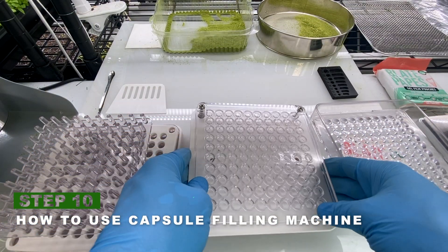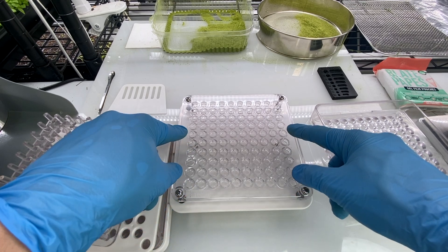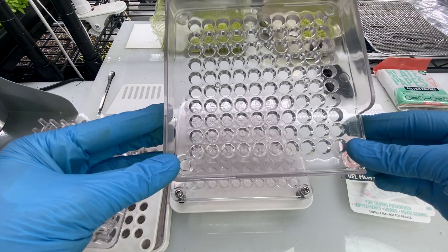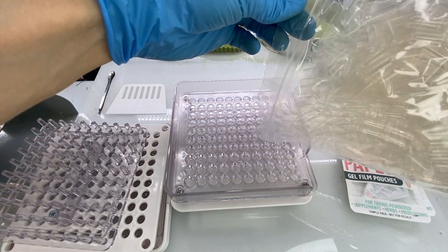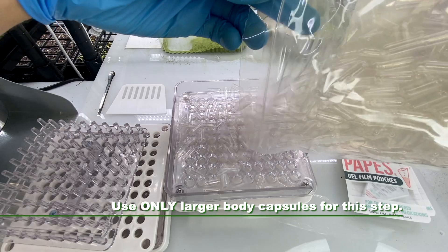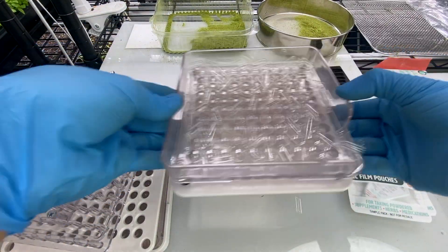All right, the first thing we're going to do is place the body plate on a flat surface. Then we're going to place the frame plate on top of it. Now what we do is pour in a hundred of the larger body capsules on here, and then shake them until they all fall into place.